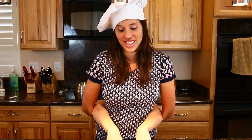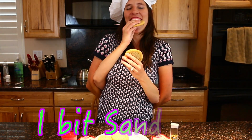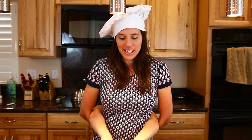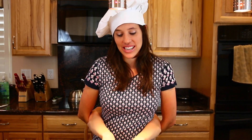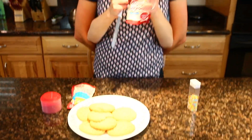My husband thinks I'm not that good of a baker, but today I'm going to prove him wrong. I made these from scratch! Those are really good.